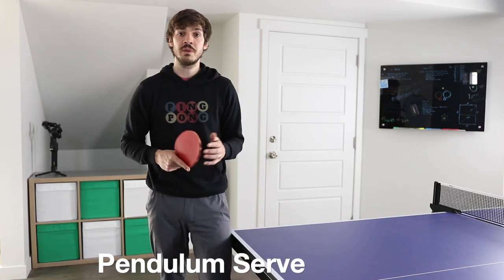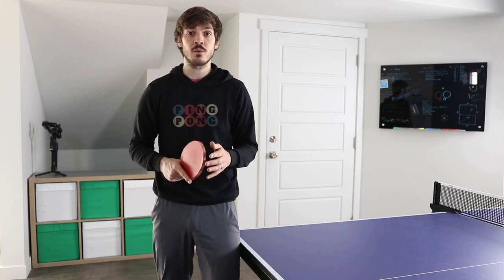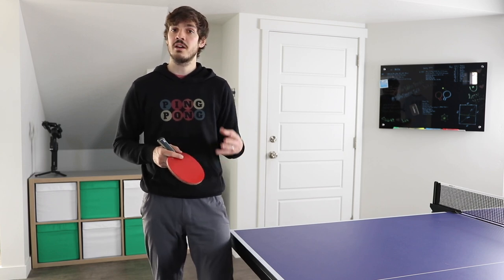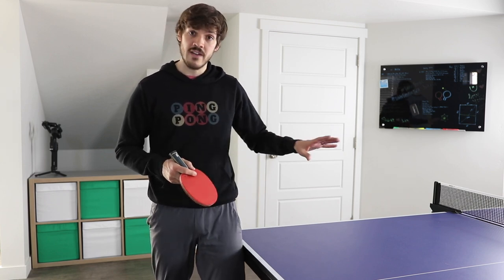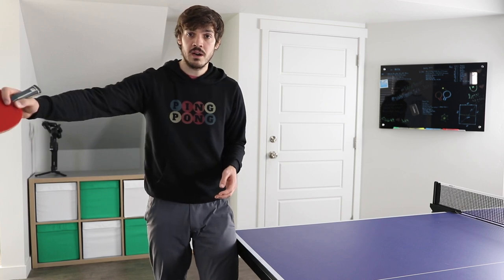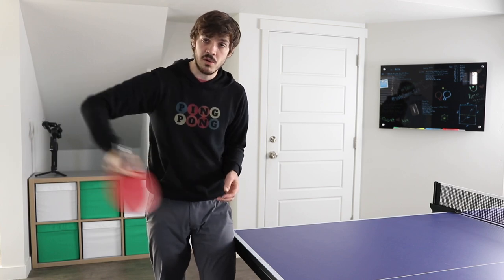I'll start today with the pendulum serve because it's the most popular serve in the world. The stroke in the serve is going to be essentially the same whether you're doing it with the shake hands grip or the pen hold grip. It doesn't matter if you're serving backspin, no spin, fast, or topspin. You're essentially just going to be reaching back behind your body or away from your body and just coming across the ball.